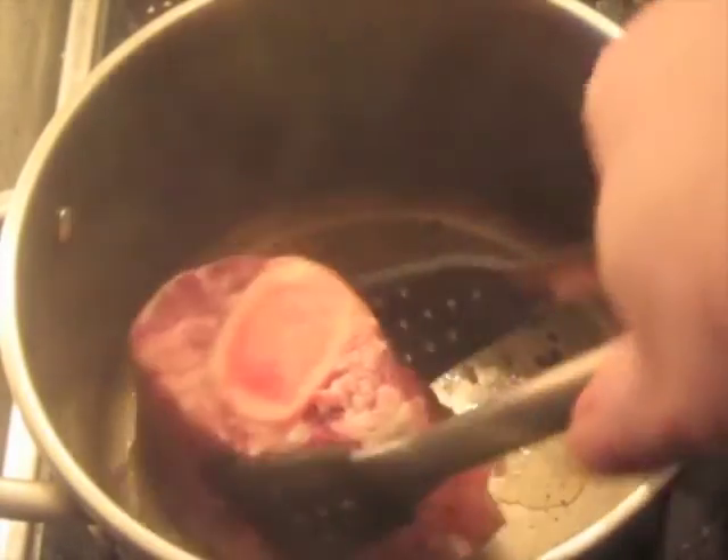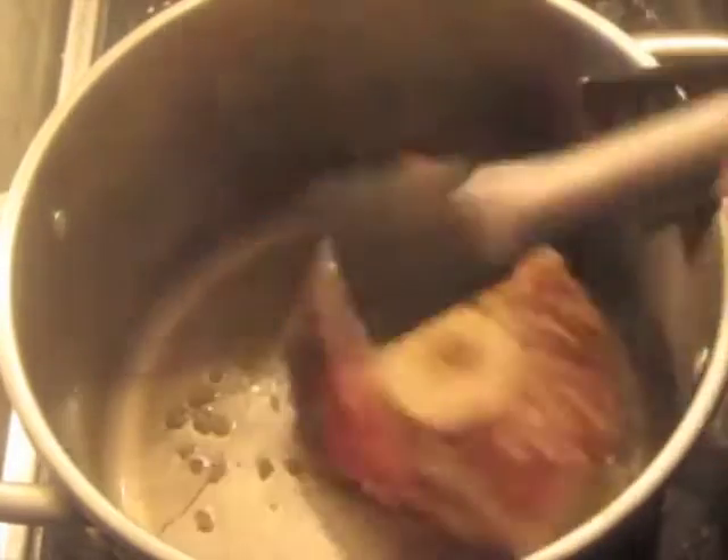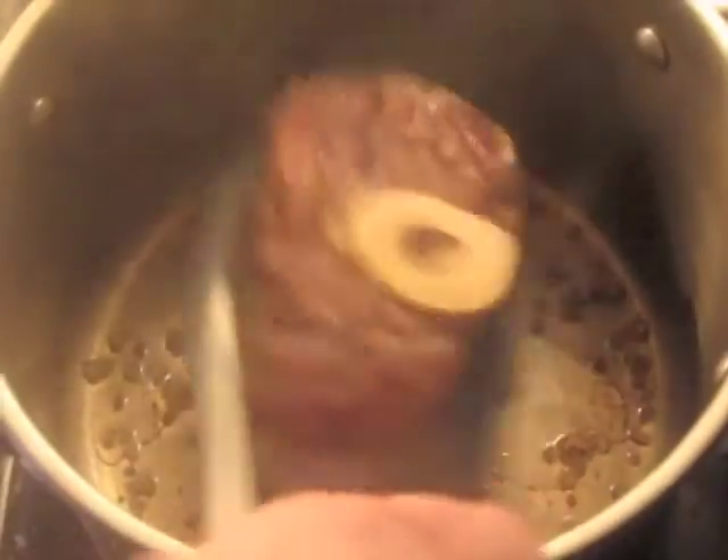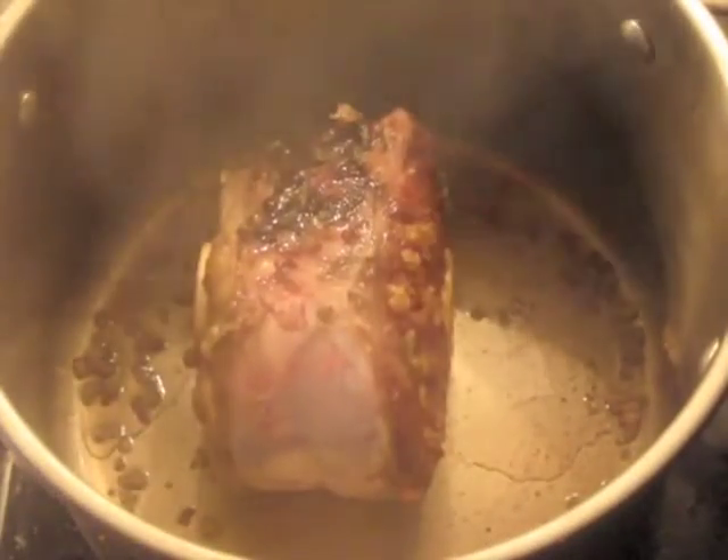About three minutes later, and after a couple more minutes, begin searing the sides to get some color on those too.